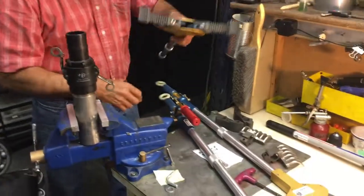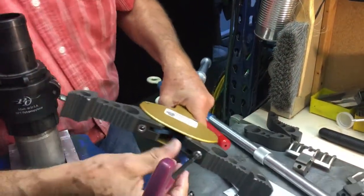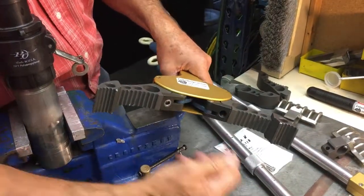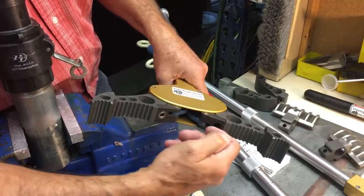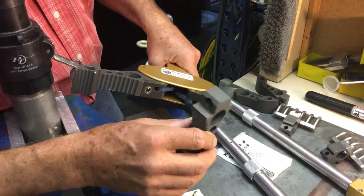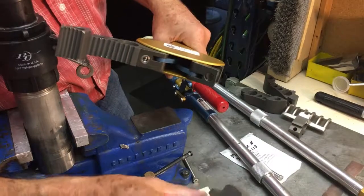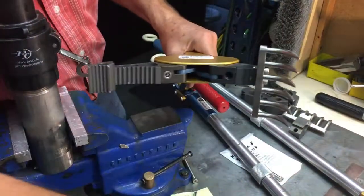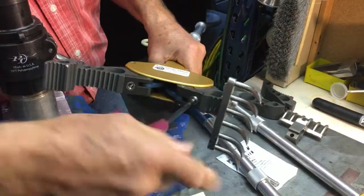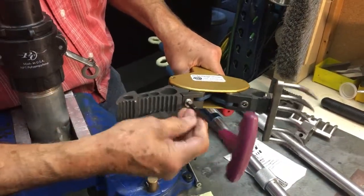The tool has interchangeable jaws simply by taking out two tapered set screws. The tapered set screw comes out and that locks in the jaw — it locks the jaw both centered as well as pulls it into the jaw receiver. All jaws have this kind of geometry base on them. So if we wanted to put in the tine jaws, they have the same base and fit right in there. All jaws fit all other jaw bases, all alignment pins fit all other alignment pins. And now we have a new jaw for a different operation.